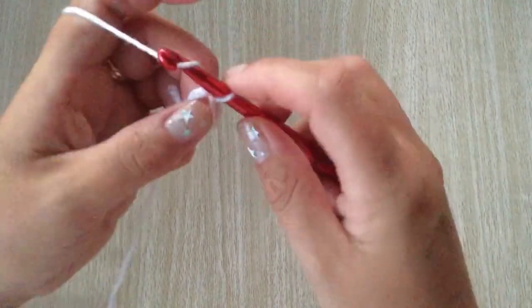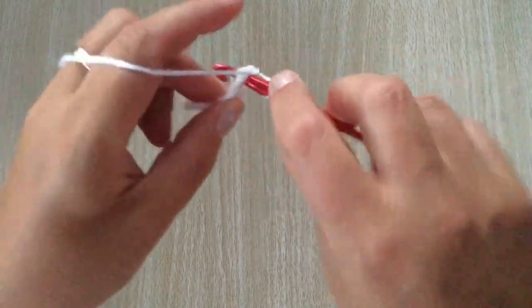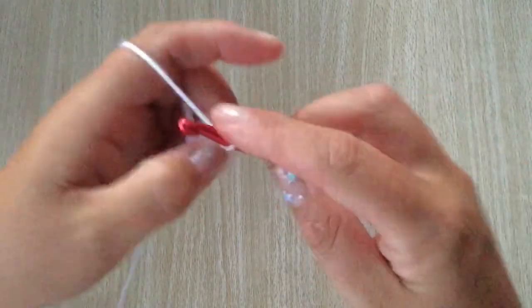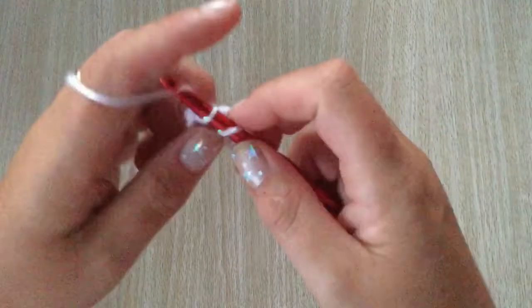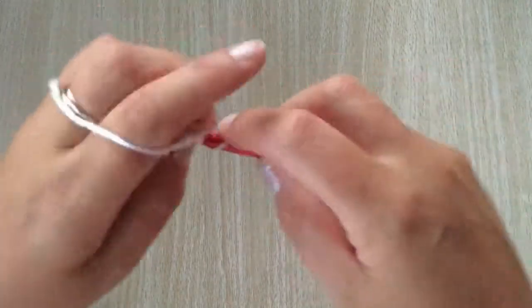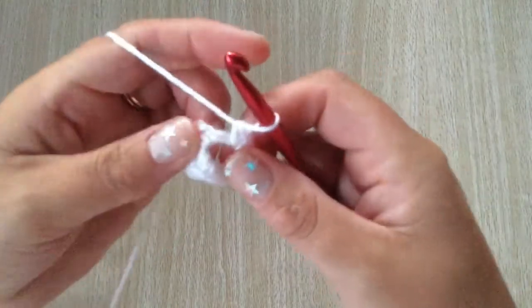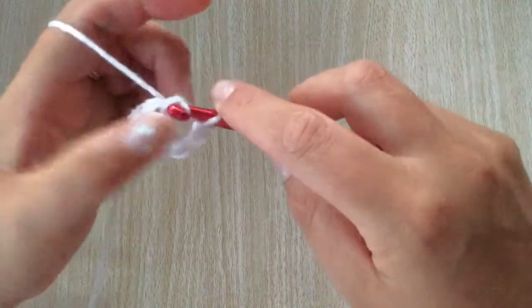Into that ring, after chaining one, do six single crochets: one, two, three, four, five and six. Then slip stitch to the first single crochet in that round.